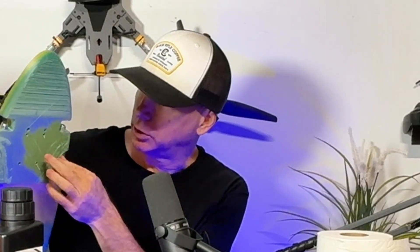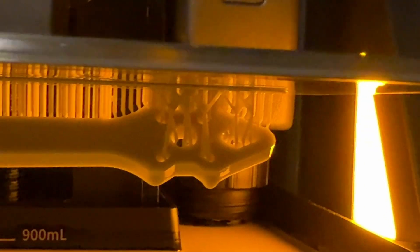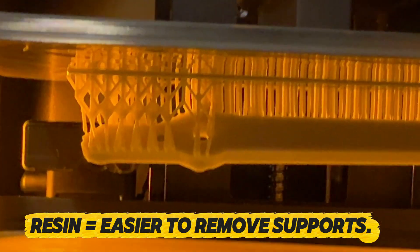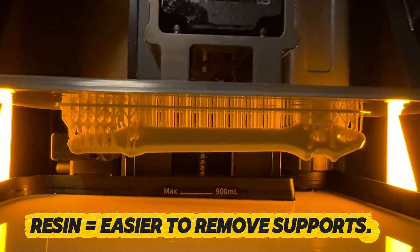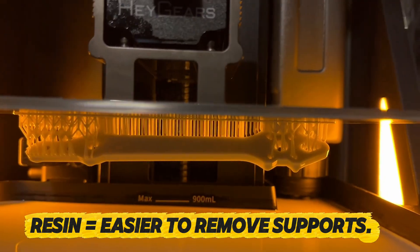With filament prints you can see pieces of filament literally hanging off and eventually the print starts to come apart. If I were to print a resin skateboard I'd have a much more solid deck. That's the biggest difference — resin is 100% solid and produces a way nicer end result.